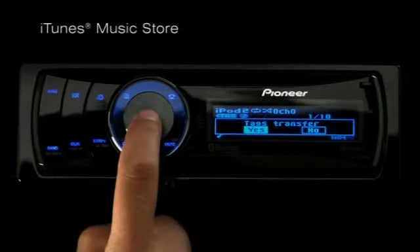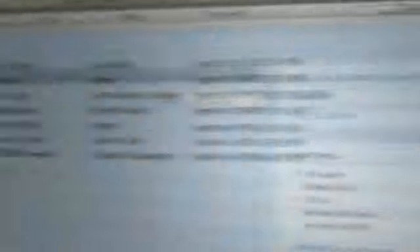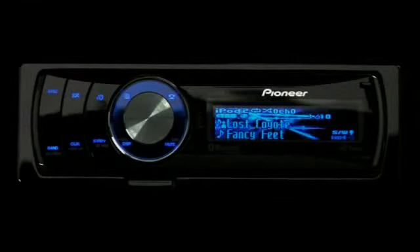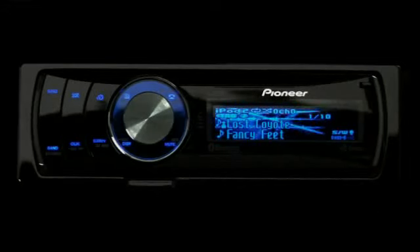The next time you plug your iPod into iTunes, you will see the full list of tagged songs with an option to buy them directly from the iTunes Music Store. You can also use iTunes tagging with the optional HD radio tuner, or when you have a friend's iPod connected to your Pioneer receiver.